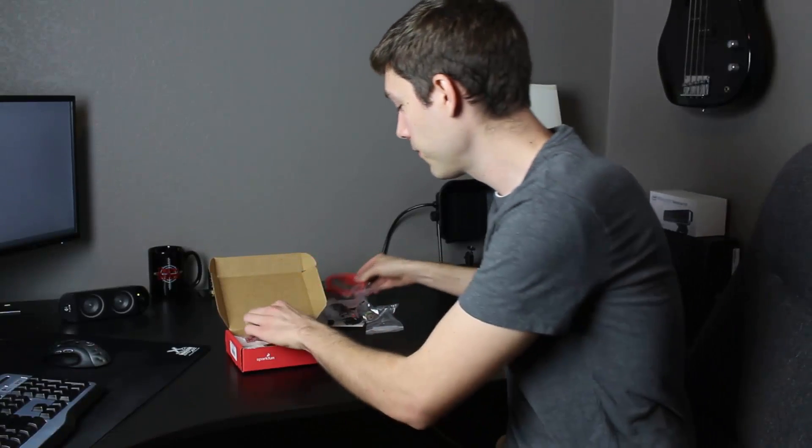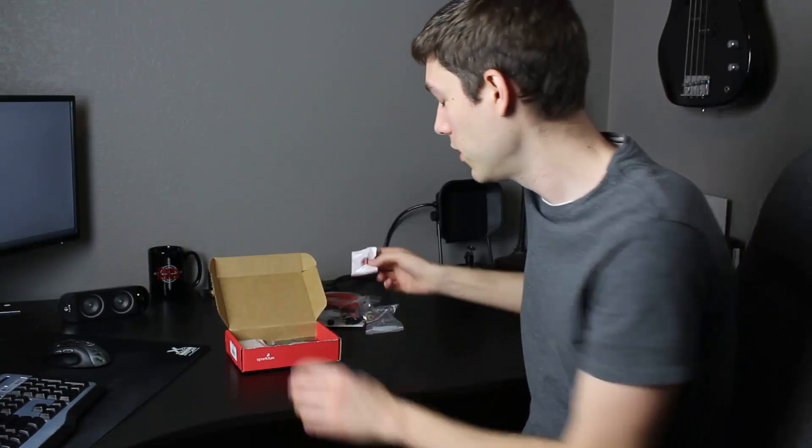We have a USB cable — this is how we'll connect the Redboard to our PC and talk to it with LabVIEW. There is an MMA8452 accelerometer, which will measure tilt, just like when you rotate your phone and it uses an accelerometer to detect orientation. We also have some 330-ohm resistors — these are the type you'd use with LEDs to limit the current.